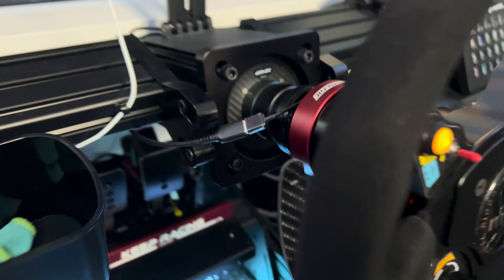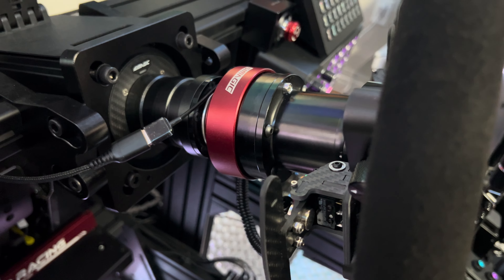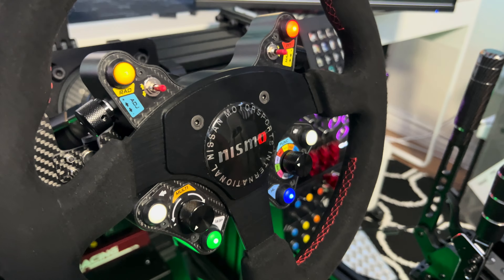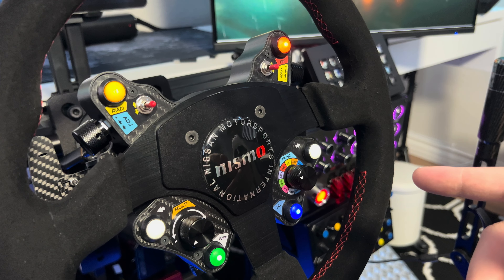The shifters work fine. As you can hear, got an extension running through there with my Simagic quick release to the ultimate.